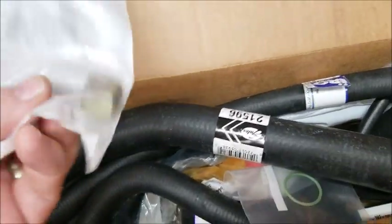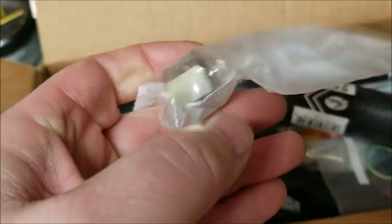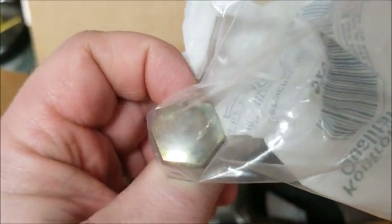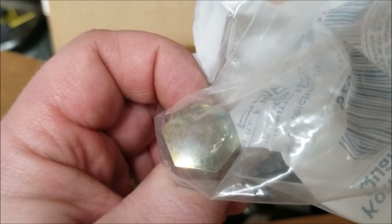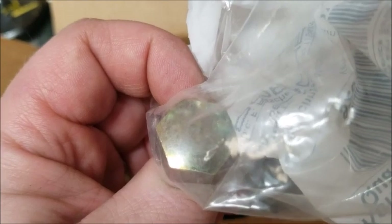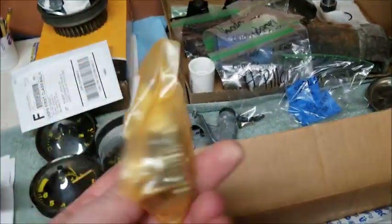Parts came in. New fuel rail nut - I've seen you can drill this out and put a one-eighth to quarter-inch fitting on there that will work with universal fuel pressure testers. We've got our hoses for the cooling system, the new oil pump sleeve, and the o-ring for it, plus another cooling hose.